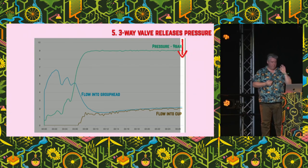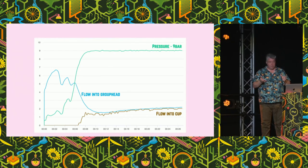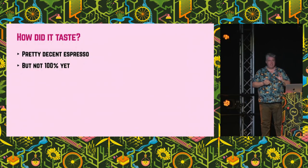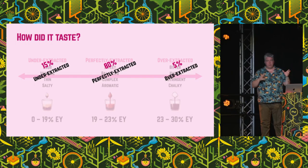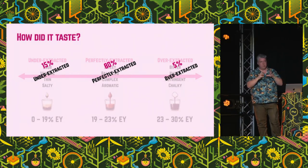Once we've hit our espresso point, there's a solenoid inside the machine and all of that extra pressure flows out the back and into the waste. So I pulled that cup — how did it taste? It tasted about 80% of the way there. It was something that most people would be happy with in a cafe, but it wasn't perfect. It was all three: mostly extracted well, but I also got some of those sour and thin and salty flavours, and could also taste some of the harsh flavours. So it was both under-extracted and over-extracted.